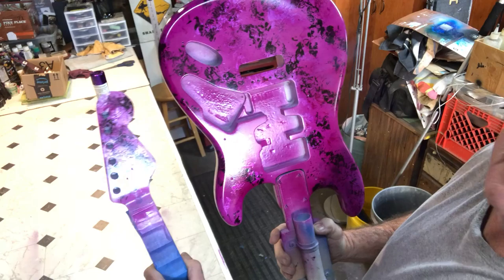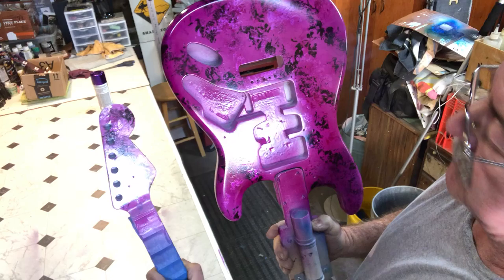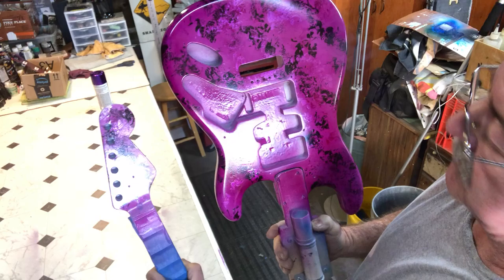After it sets for a little while and dries a bit, it'll kind of match the headstock. So we're going to go ahead and hang it up and let it dry probably a day or so, and then we'll come back and take another look at it. Thanks for watching, guys — I hope you can get out there and paint some guitars!